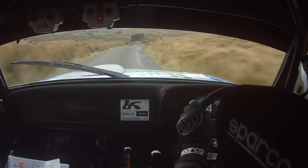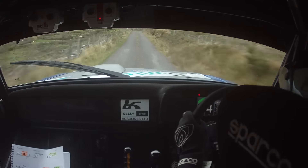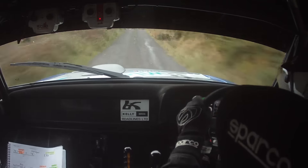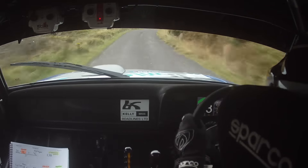100 down. 1 right. 80. And then a 1 right. And a 1 left over Crest. And a caution. Late 4 right. Plus sudden. Caution. Late 4 right. Plus sudden.